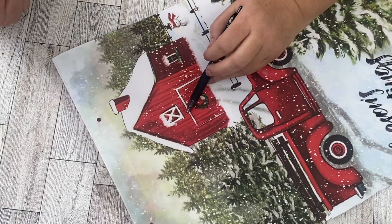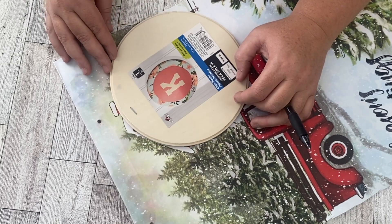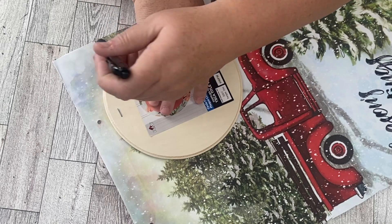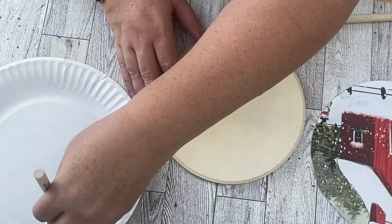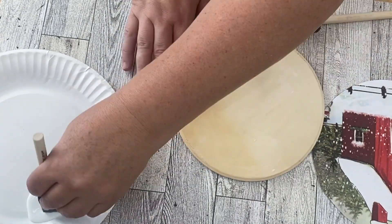Using the other side of this gift bag, I really liked this barn and got a rustic, vintage feel from it. We're going to use this wood circle from Walmart — they're over in the crafting and paint area, wherever the unfinished wood is. Once I trace around the barn with the circle, I cut out the barn piece and use Mod Podge to glue it onto the wood.